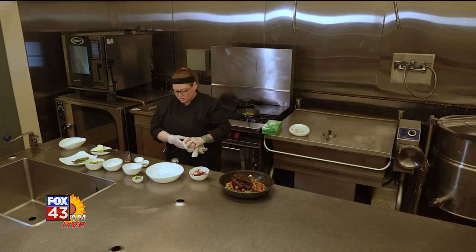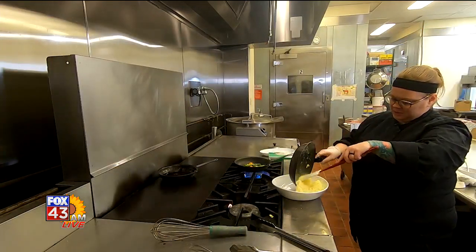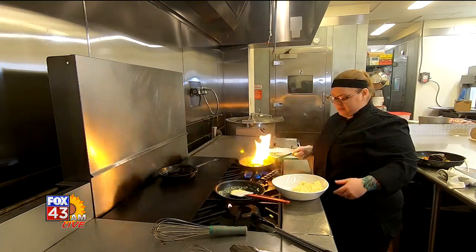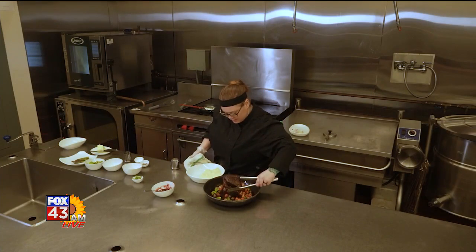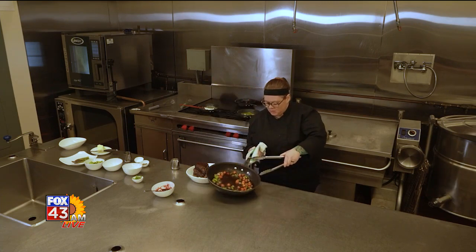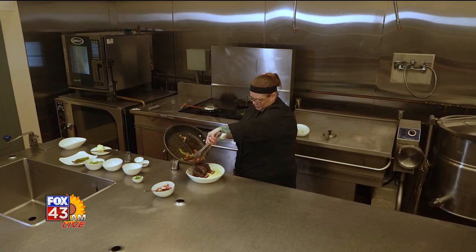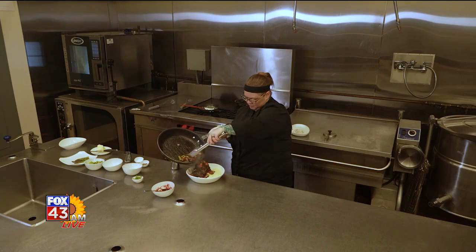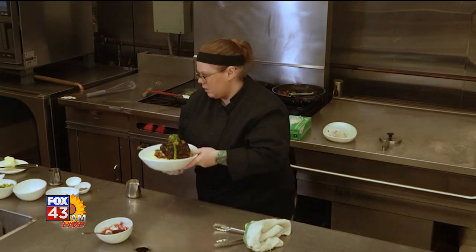While those are finishing up, we're going to grab these short ribs out. Short ribs — get our polenta in.